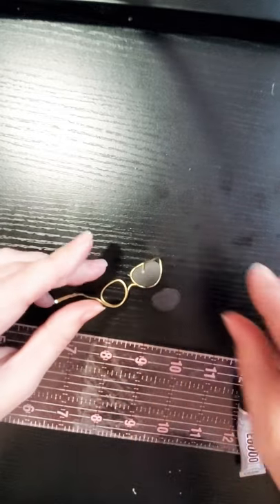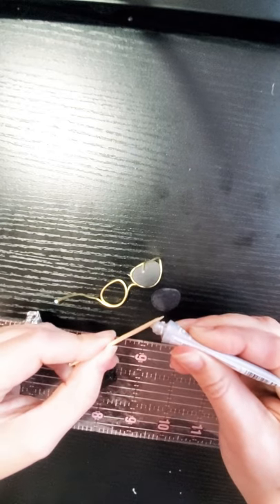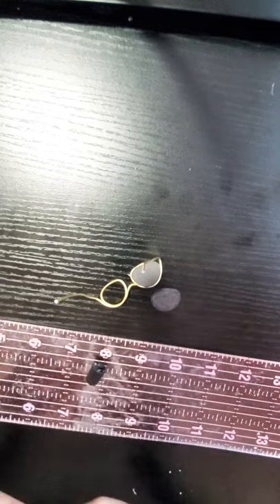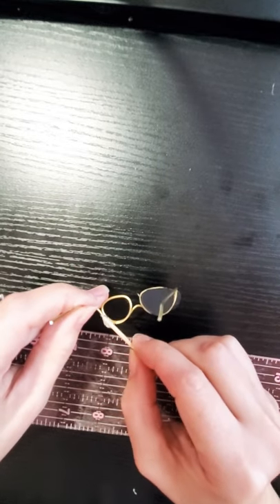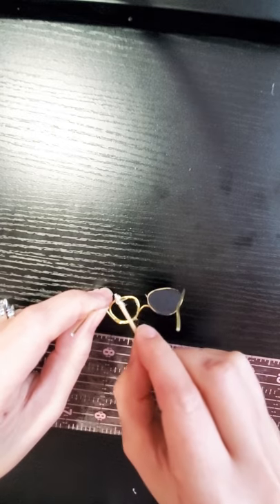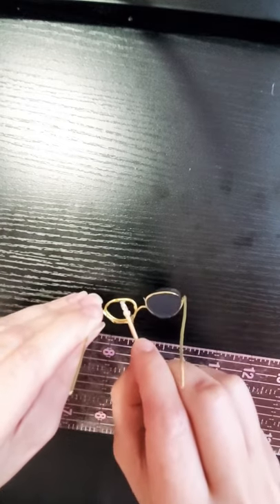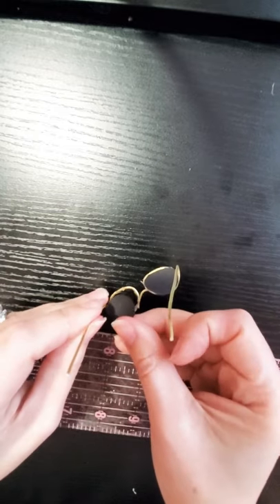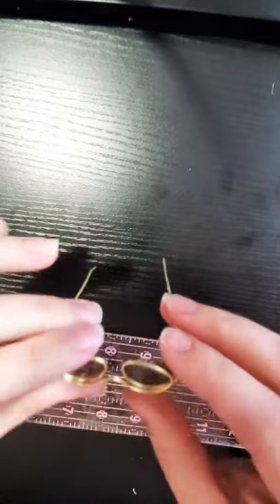Let's get our other lens and add a little bit more glue. Place it on and — perfect.